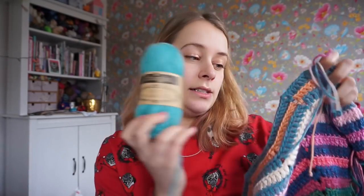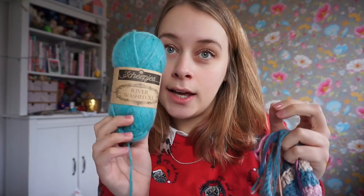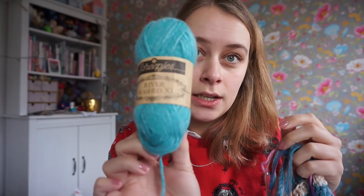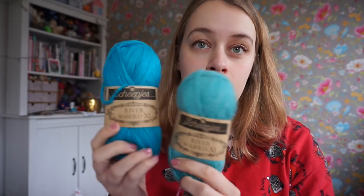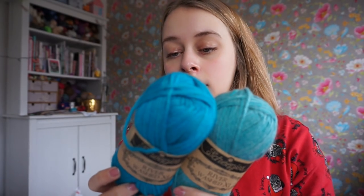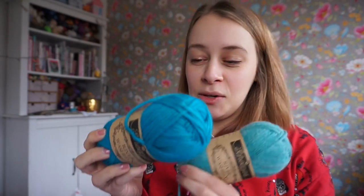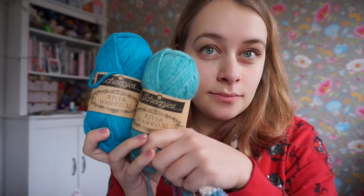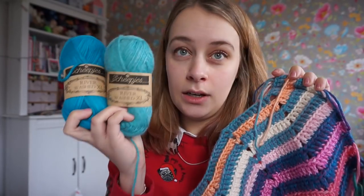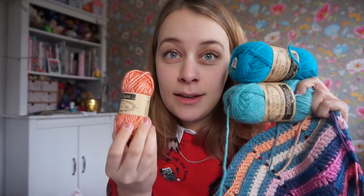The colors I still have to use: this 50-gram ball is Rhyne, color 992, from the Riverwashed series. After that comes the last main color, which is called Danube, colorway 988. These are all Riverwashed, the bigger ones. And then I'm using the smaller balls.